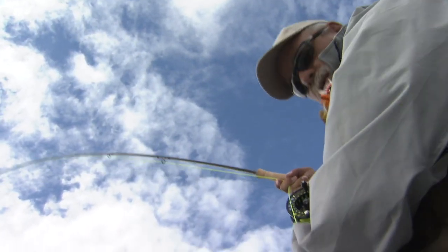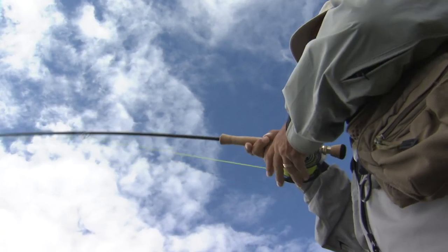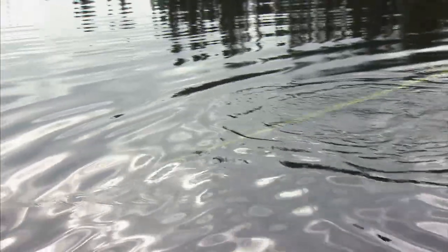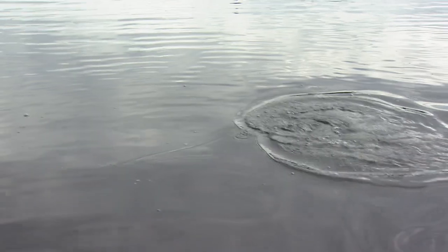There we go — we got a good one! Look at him take the line out. The line just stopped there. Oh yeah! This is Labrador fishing at its best. He's actually pulling the boat around — can you believe that? He just touched the side of the boat and I've got to be very careful of that — you can snap your leader very easily by touching the side of the boat.